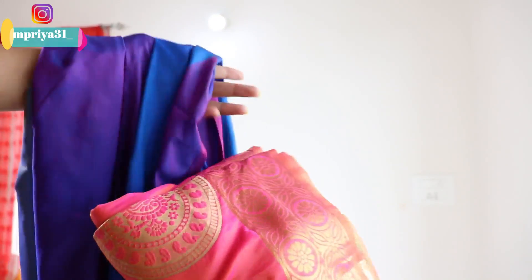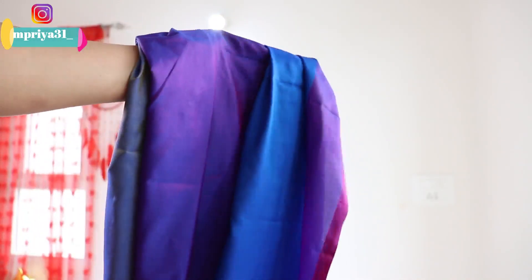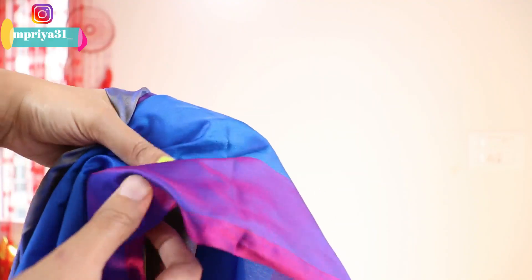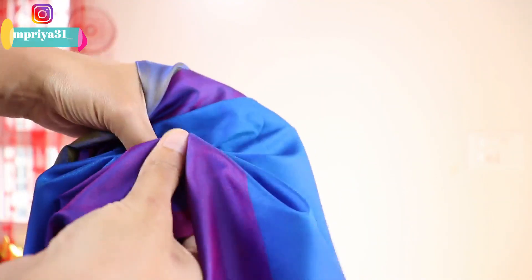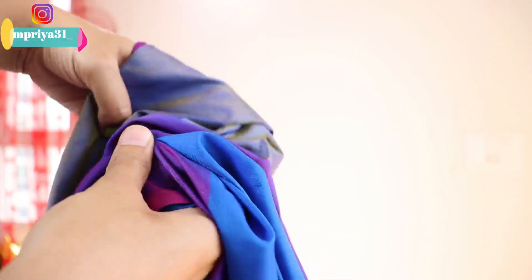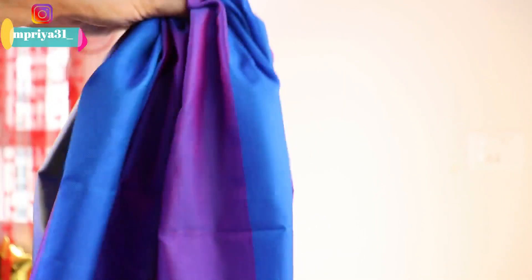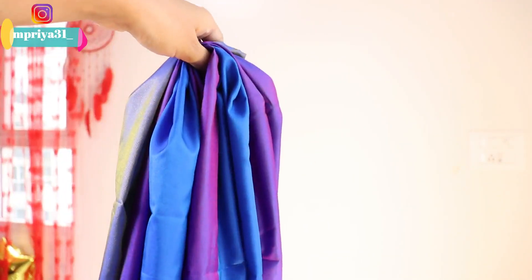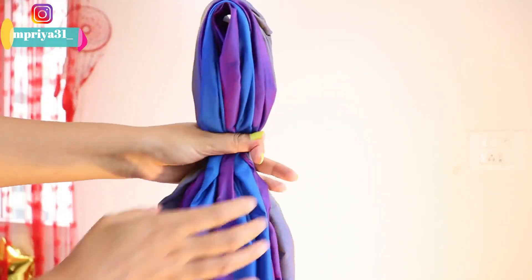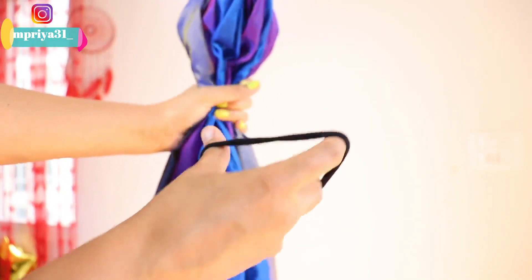Here I have used 2 silky saris with a golden border - silky sari with festive fabric. Otherwise you can use chiffon. Here I have gathered the blue sari from the center - just take the sari from the center and you can hold it with a rubber band, tie it with a double strand.